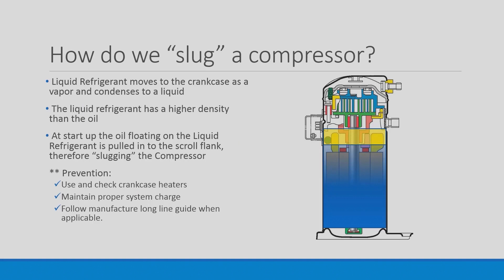How do we slug a compressor? Liquid refrigerant moves to the crankcase as a vapor and condenses to a liquid. The liquid refrigerant has a higher density than the oil. At startup, the oil floating on the liquid refrigerant is pulled into the scroll flank, therefore slugging the compressor.